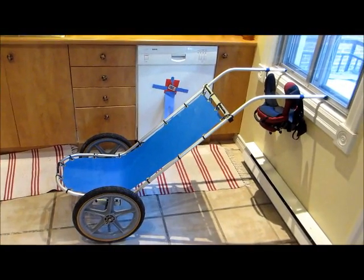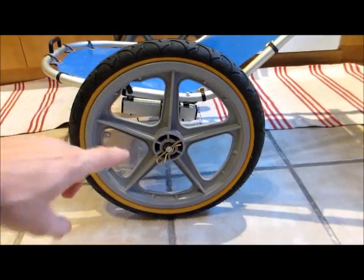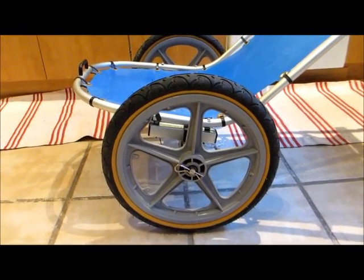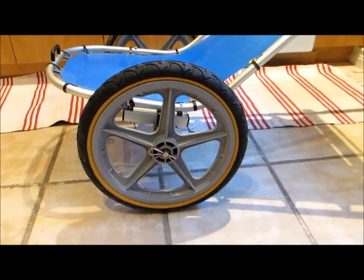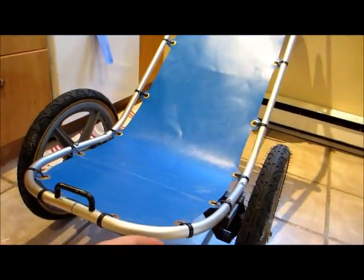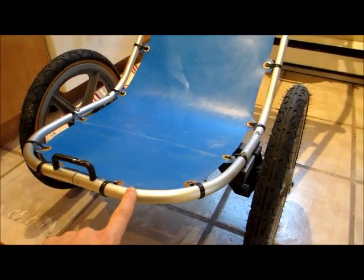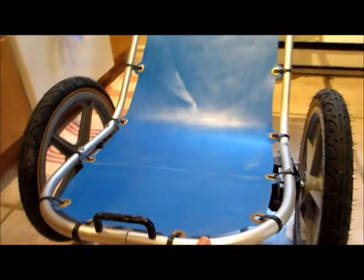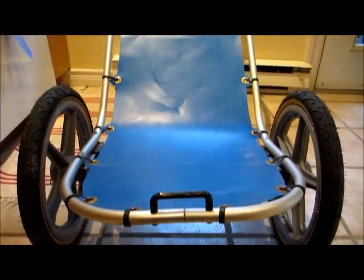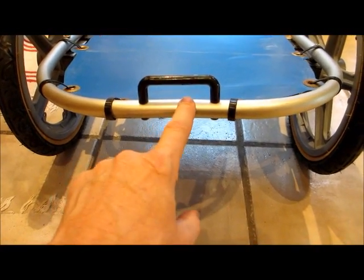We have two 16-inch wheels, quick release — cotter pins — so the wheels come off, packs away, packs pretty flat, hangs in the closet no trouble. The tubing you see here is an aluminum curtain rod that I bought at Renault Depot. I had to make two sections because I couldn't do this complex bending. I cut it into two pieces, and they're joined here in the middle.